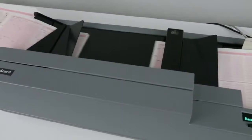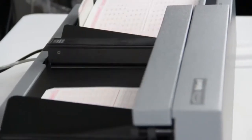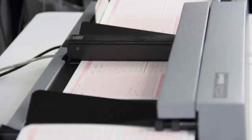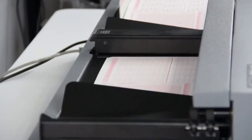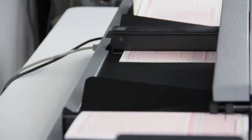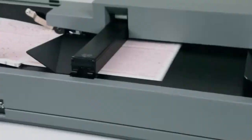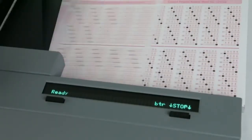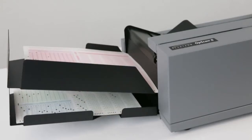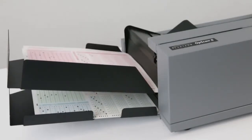The open paper path ensures sheet visibility at all times, while making it easy for sheet removal and cleaning. And since forms come in all shapes and sizes, the OpsCAN 8 can handle both mark reflex and transoptic forms across a wide range of sizes. Self-diagnostics alert you of potential problems so you can address them properly and maintain continuous processing.